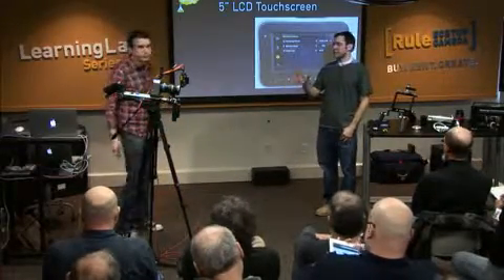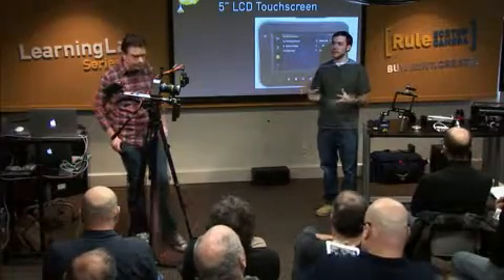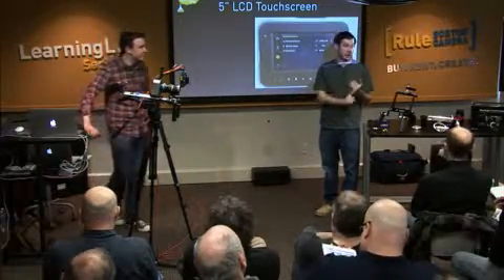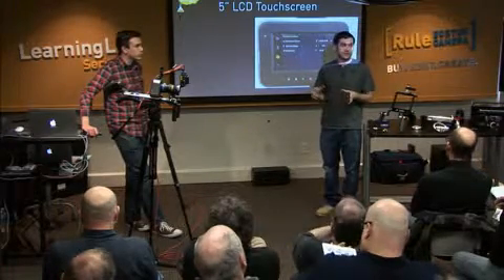So in terms of what if you don't want a rig? What if you just want to shoot with it? Can you shoot with this camera without a rig? It depends. Depends how strong you are, number one, because this isn't as light as a DSLR — it's a lot heavier.